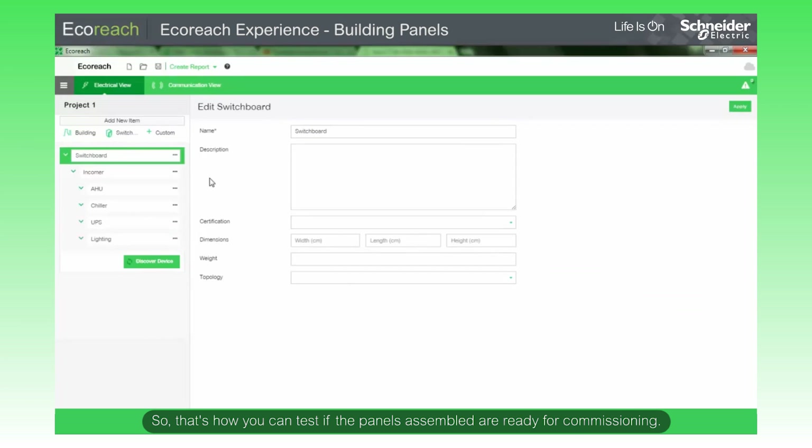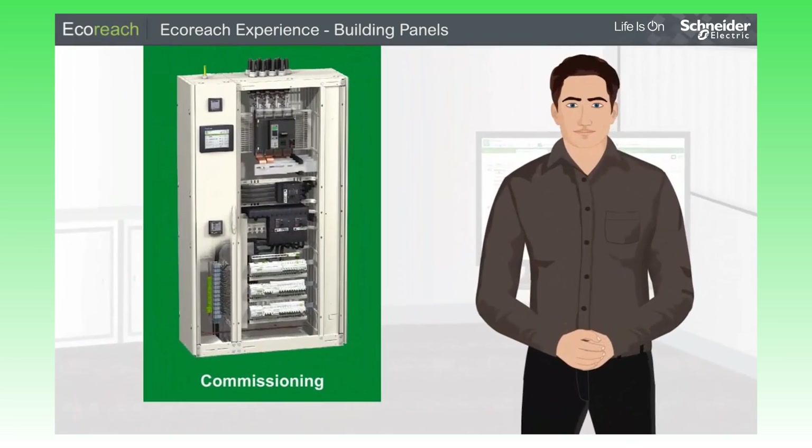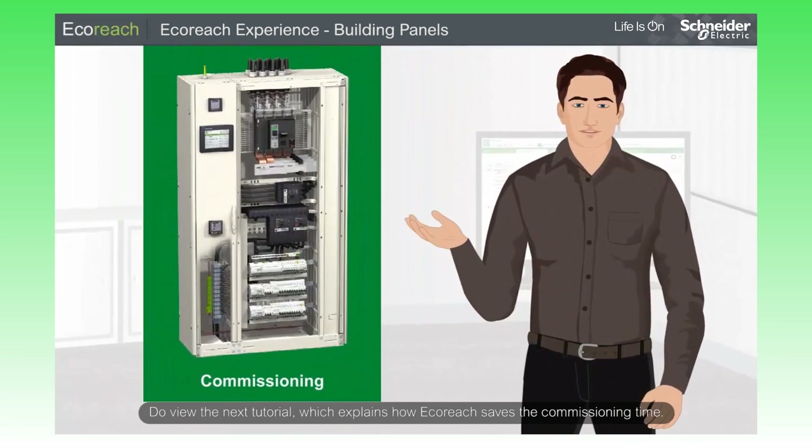So that's how you can test if the panels assembled are ready for commissioning. Now, save the project. The project gets saved locally and in cloud. Do view the next tutorial, which explains how EcoReach saves the commissioning time. Thank you.